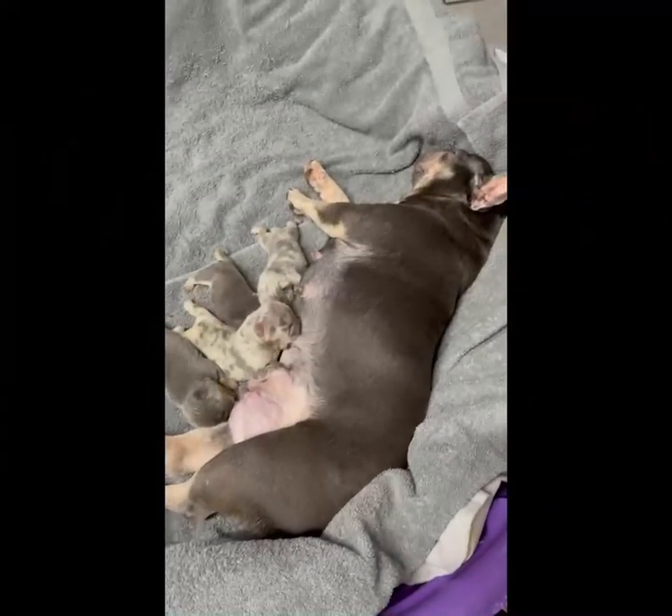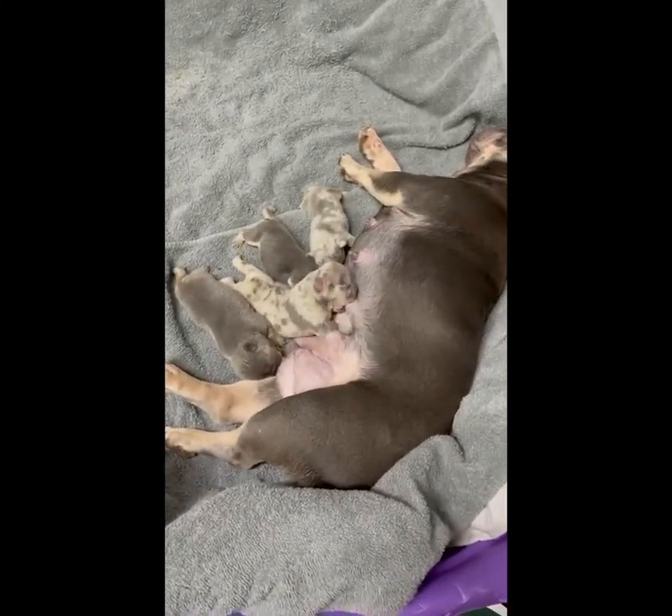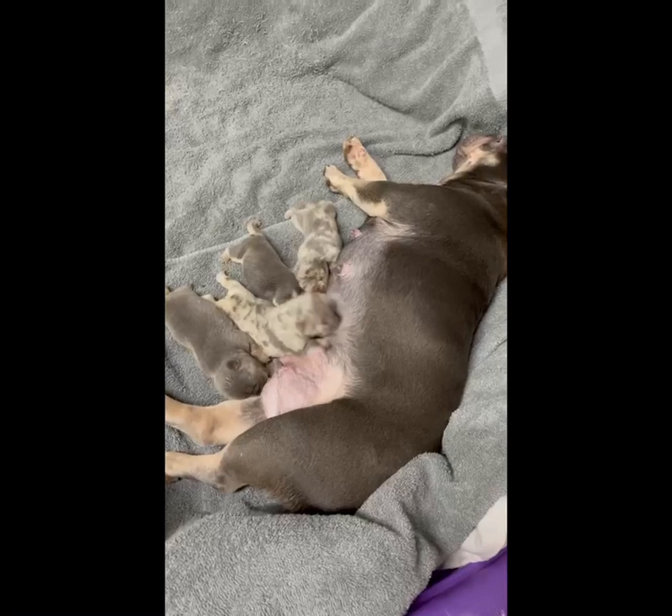Hey, what's up guys? This is Joey, I am Eye on the Price Bulls. I'm going to do a very simple video on some basic whelping. I hope you guys enjoy it.